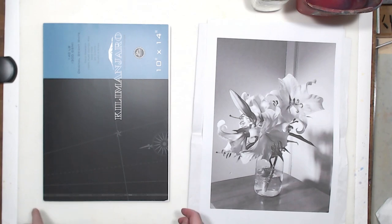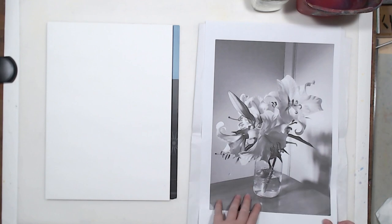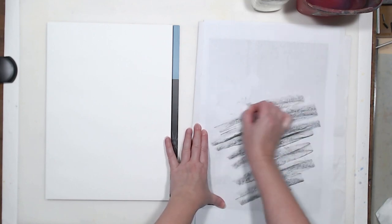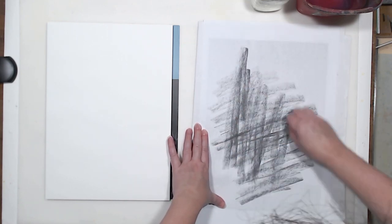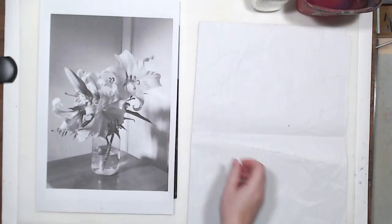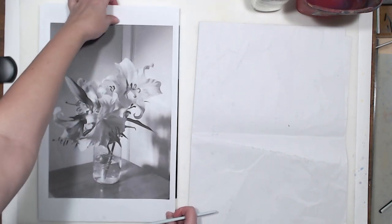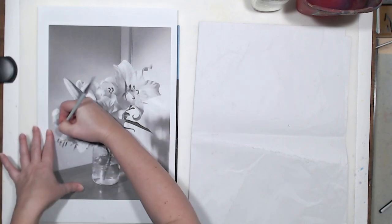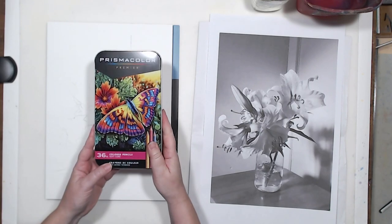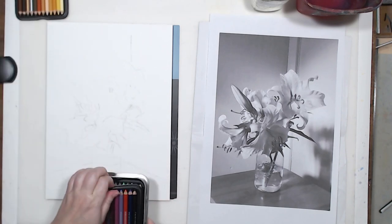I will be painting on 140-pound cold press watercolor paper. The brand is Kilimanjaro. It's a block. I will start as usual by transferring just the general outline of my flowers onto my watercolor paper with a charcoal rub. I already modified the reference photo and composed it in real size in Photoshop, so I want to transfer that to paper to give myself a starting point. Instead of verifying the drawing with a regular pencil, I am going to use my Prismacolor color pencils.